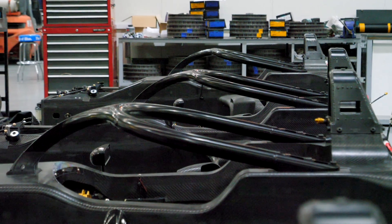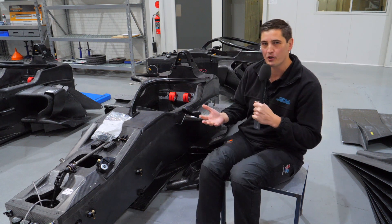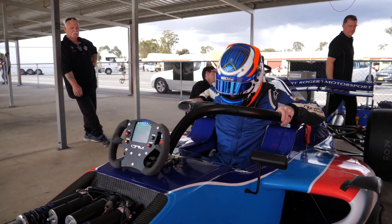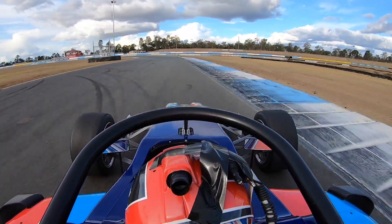One of the safety features these tubs have is a pretty polarising feature that came out a couple of years ago to become mandatory on these cars — the Halo. The Halo is designed to ensure that the driver is protected from foreign debris like wheels if there's an accident, or even to make sure crash barriers don't intrude into the cockpit.